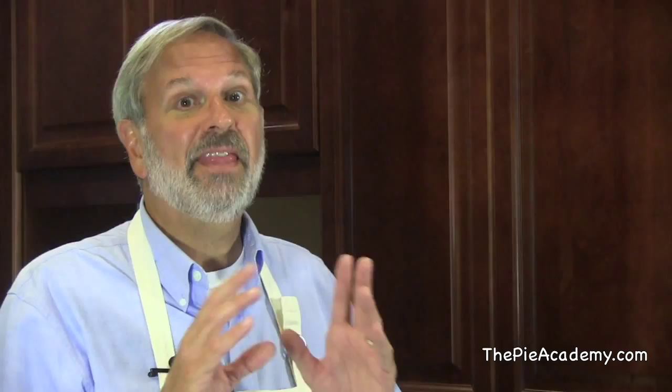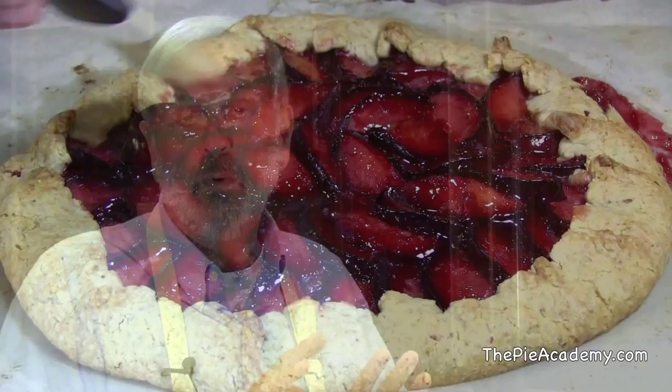Transfer the sheet to a rack and cool the tart right on the sheet. If you want to give the top a nice lacquered finish, you can brush the plums with warm red currant or raspberry jelly. There are lots of ways to serve this beautiful tart — alone, with vanilla ice cream, or with my favorite, vanilla custard sauce.